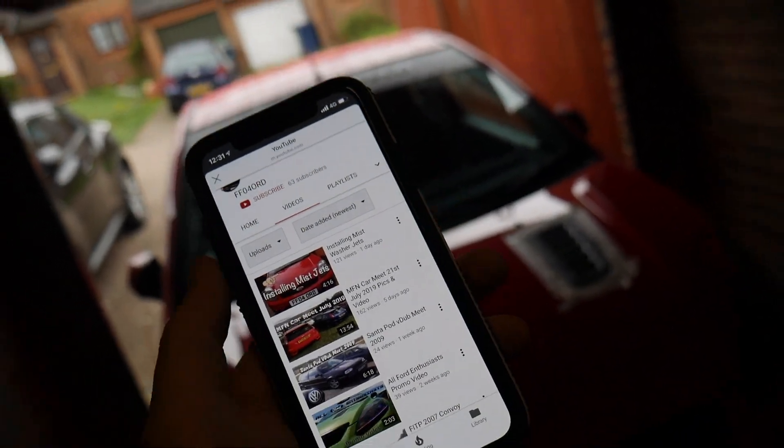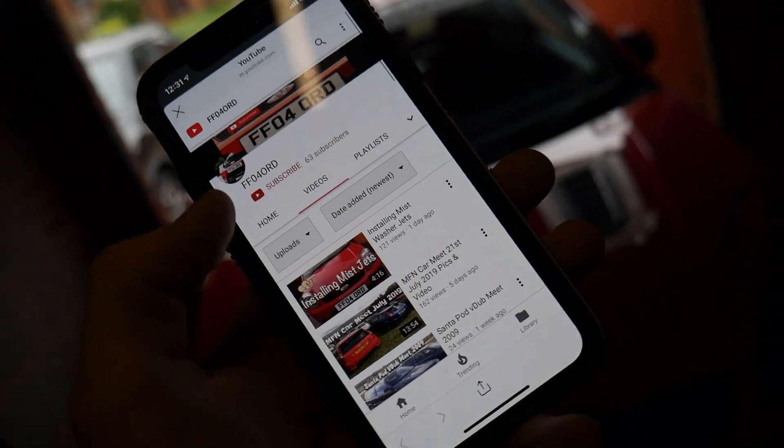All that takes is 37 of you to pop over there - let's get him to 200 by next week. He's a good lad, he's got some good videos. I know I've been a bit slow with content lately, so if you want more go and give him a sub. There's literally Mark 6 ST 150-specific content from other people doing great videos. Go check them out - it's a nice little community.